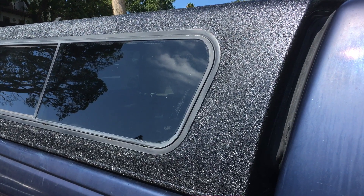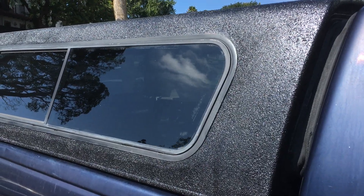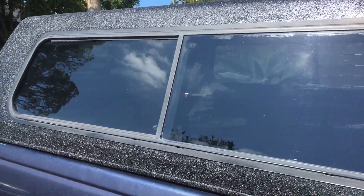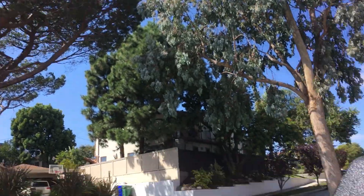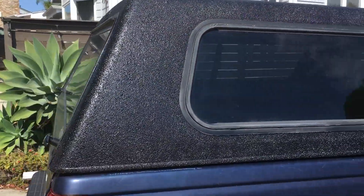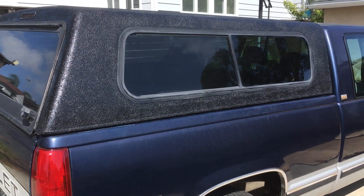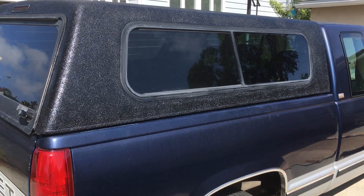I should also mention that I did this out in my driveway on the ground when it was windy. So this is the result of a really sloppy job. If you're extremely meticulous it will come out even better, but if you're sloppy it still looks pretty good.